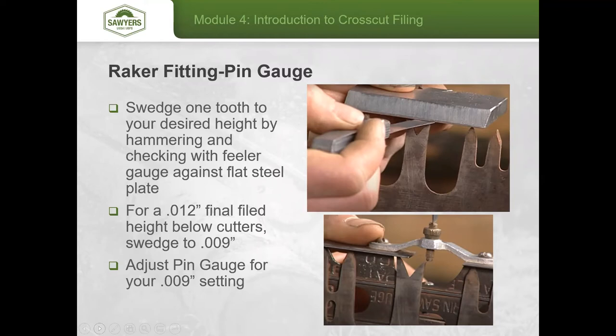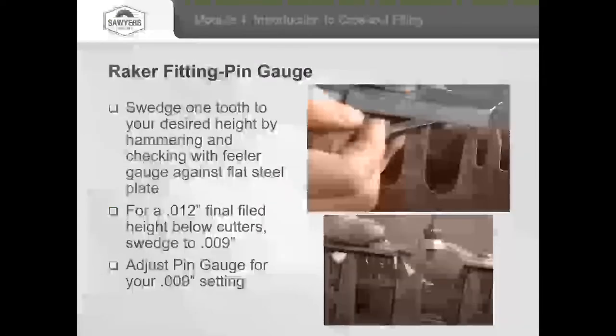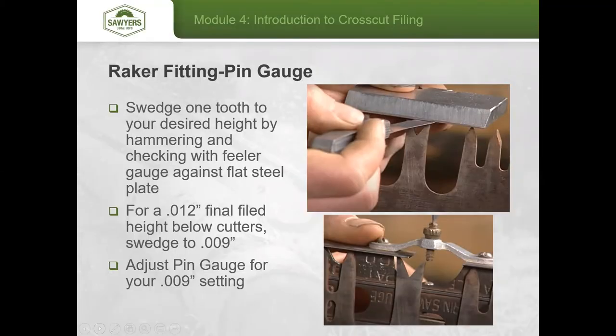For consistency, always do one set of rakers at a time — each raker tooth has two cutting surfaces, one going each direction. Focus on all left-hand rakers first, or all right-hand rakers first, then flip the saw around and come back the other way. This ensures consistent ergonomics throughout the process.